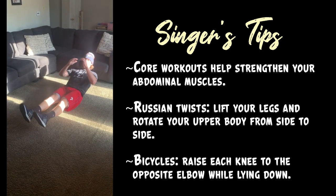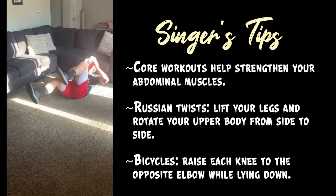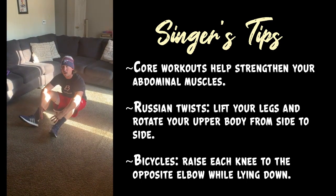Next you can do bicycles, where opposite knee to opposite elbow — just like that. These are two core workouts you can do that will help you strengthen your core.